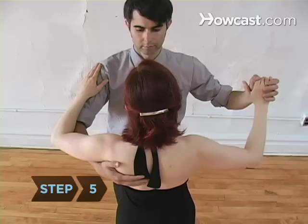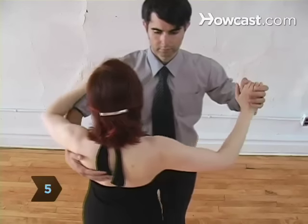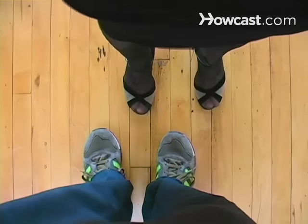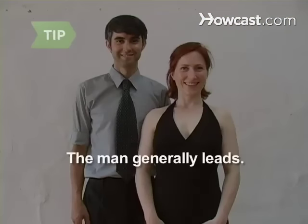Step 5. Having the perfect closed dance hold means the woman is just slightly to the right of the man. This way, the legs move between each other and the knees don't hit. When the couple is a man and a woman, the man generally takes the lead. In couples with just one sex, a decision will have to be made.